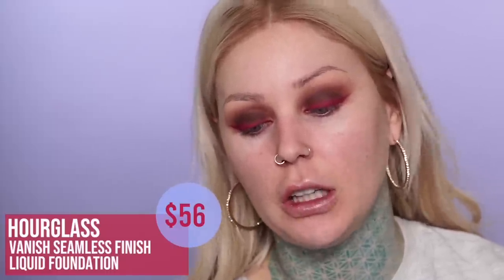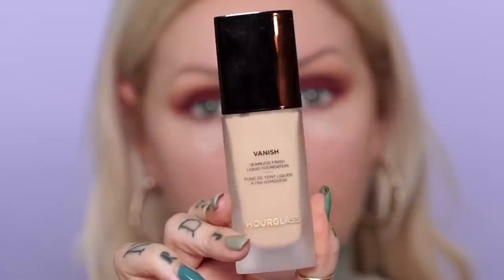Now we're ready to talk about this amazing foundation I've been loving. This is the Hourglass Vanish Seamless Finish Liquid Foundation. This stuff has been seriously so great — it goes on really well and evenly, it lasts forever, and my skin looks so porcelain with it on. I'm obsessed. I love the finish too — it's kind of like a satin, not too matte but not too wet either. I'm going to go back in with the Jouer Concealer for the under eye area.